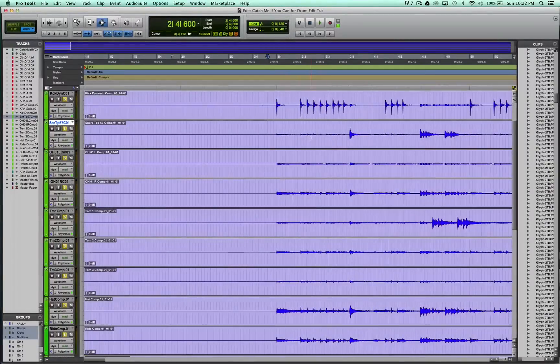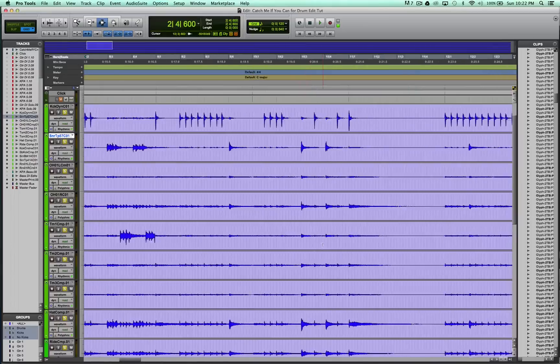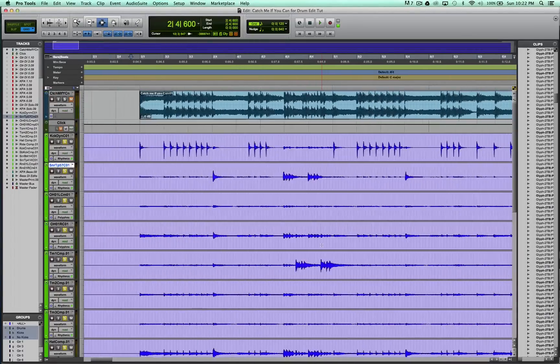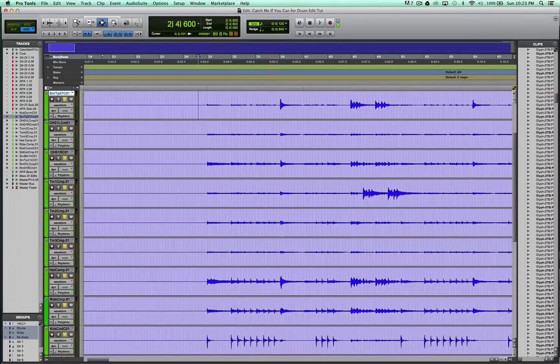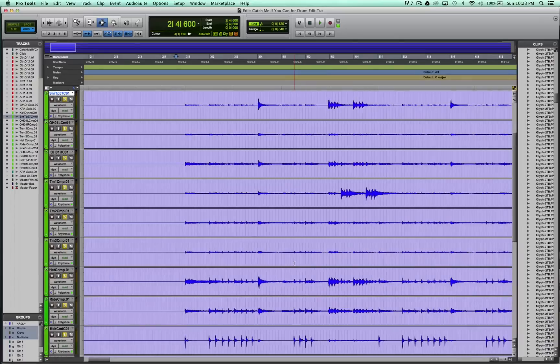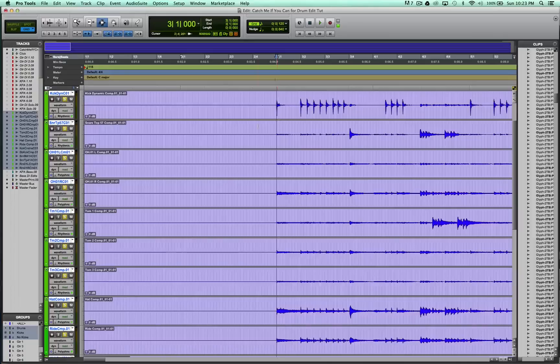It just makes your life a little easier. In the past I've found myself scrolling up and down trying to find a tom hit, or sometimes I'll be editing and zone out and I won't hear tom hits because I'm thinking about something else, and then I won't edit them, and I'll go back and realize the timing is wrong. So it's the little things that help you in the long run.